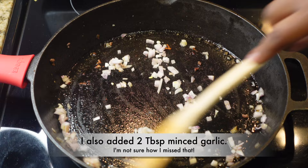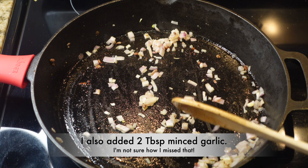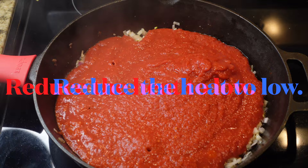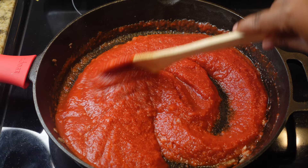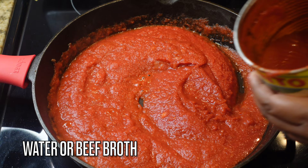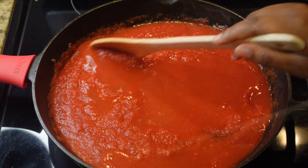Going back in with another shallot, and I also added two tablespoons of minced garlic. Add you some garlic in there as well, along with a 28-ounce can of crushed tomatoes. If you don't want to make your own sauce you could use jarred sauce, but why would you do that? The crushed tomatoes are very thick and pasty, so we're going to loosen it up by taking that same can, filling it halfway with water, and pouring it in. You can also use beef broth if you have it on hand.